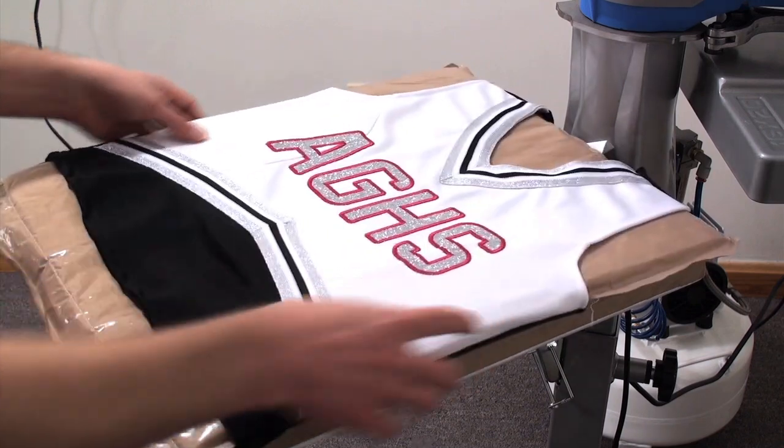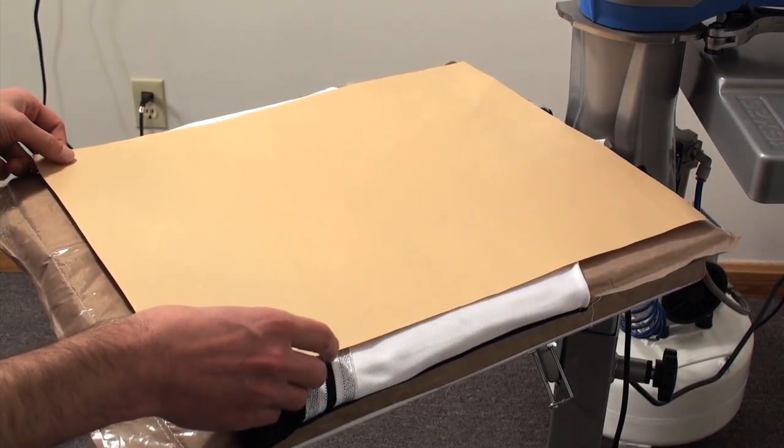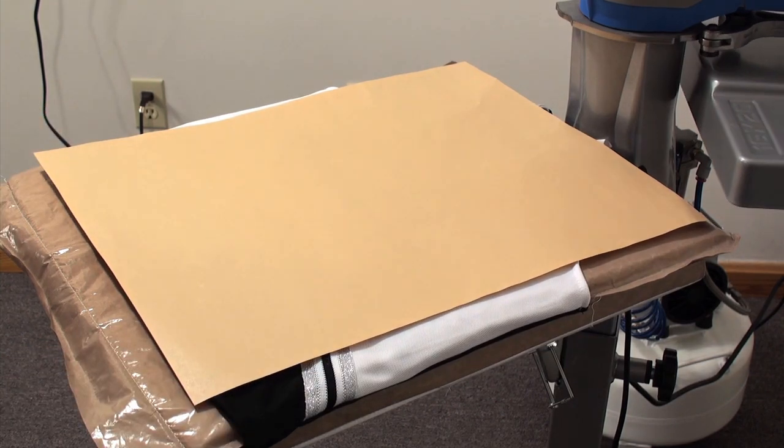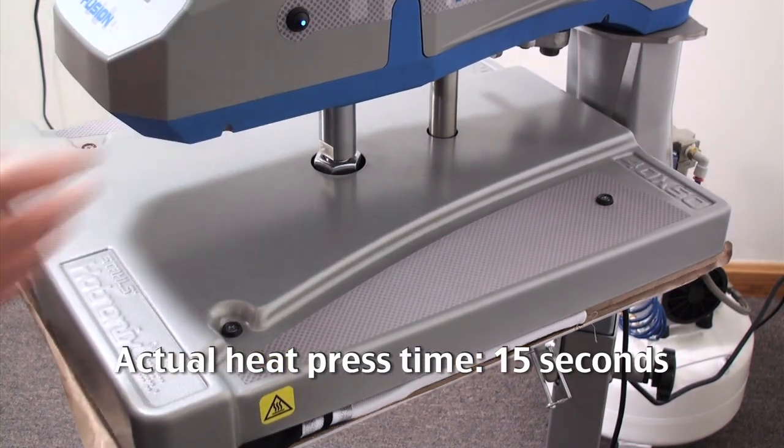Then take it over to the heat press, stuffing it with a heat printing pillow and pressing it for the recommended time, temperature, and pressure. You want to be sure that you have a firm pressure so you can ensure application of the glitter flake design even along the edges of the satin stitch.